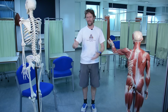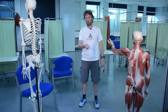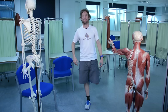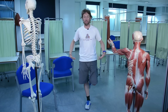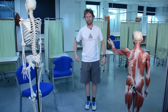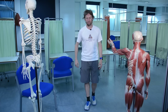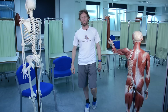To test whether gluteus medius and minimus are working, you ask the person to stand on one leg and look for stability - look for the pelvis staying level. I've run 100k so I'm a bit wobbly myself. If gluteus medius and minimus are weak, the person will struggle to keep the pelvis level. What this means clinically is that as you take the foot off the ground, the pelvis drops, so the foot doesn't swing through freely.